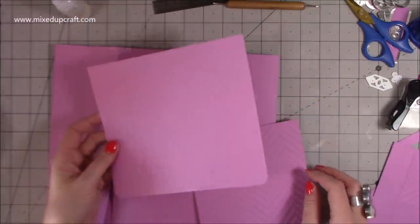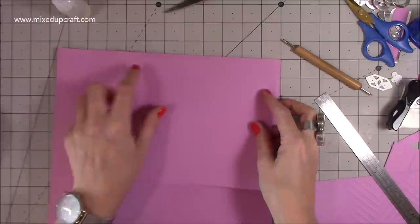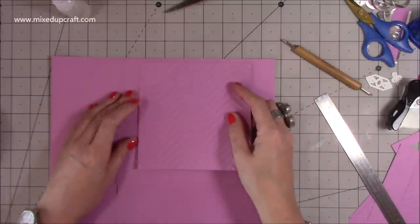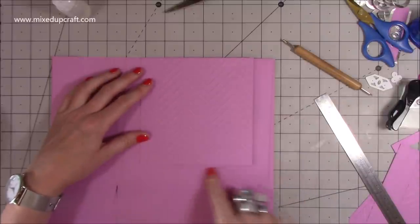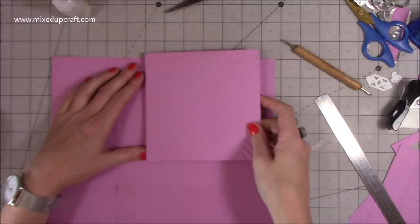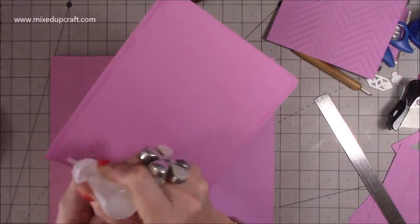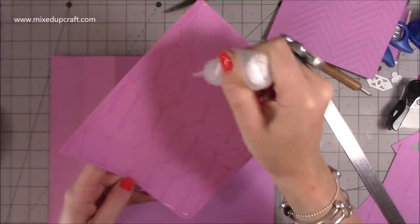Now we can add the decorative panels - these are optional. I've got a piece measuring 7 and a half by 6 and three quarters which is going to stick on here with the top running flush with the top of the bag, giving you an equal border on the sides and bottom. Then another piece goes on top, also flush with the top - one inch border on side and bottom. I'm going to stick this one with foam for a little bit of dimension. The cloud glue will really strengthen the bag and it's perfect for heavier gifts.